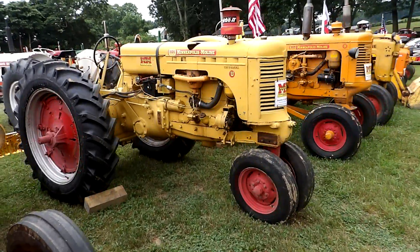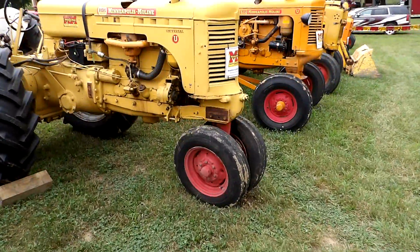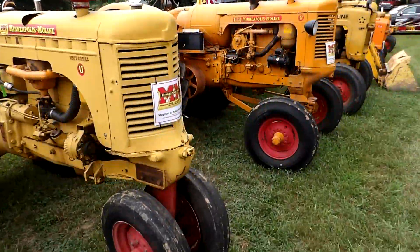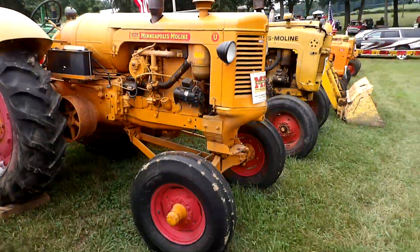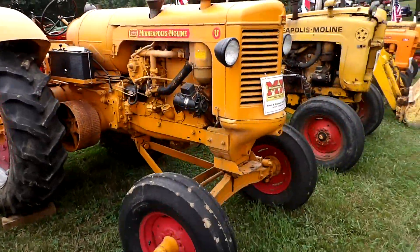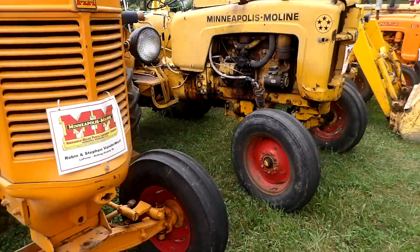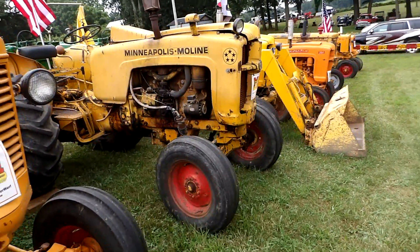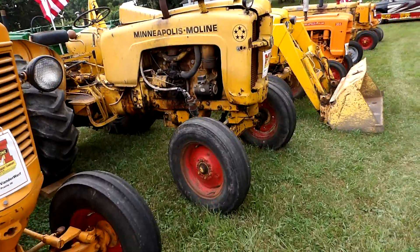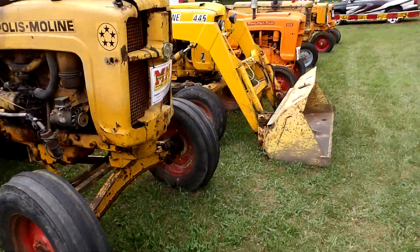Minneapolis Moline Universal U — and I said I'd quit saying that. There's another U right here next to it. That one just says Minneapolis Moline on it, it doesn't say a model name. It has five stars on it, so I don't know if that's the name of it. I've seen one other one over there on the other side like that as well.